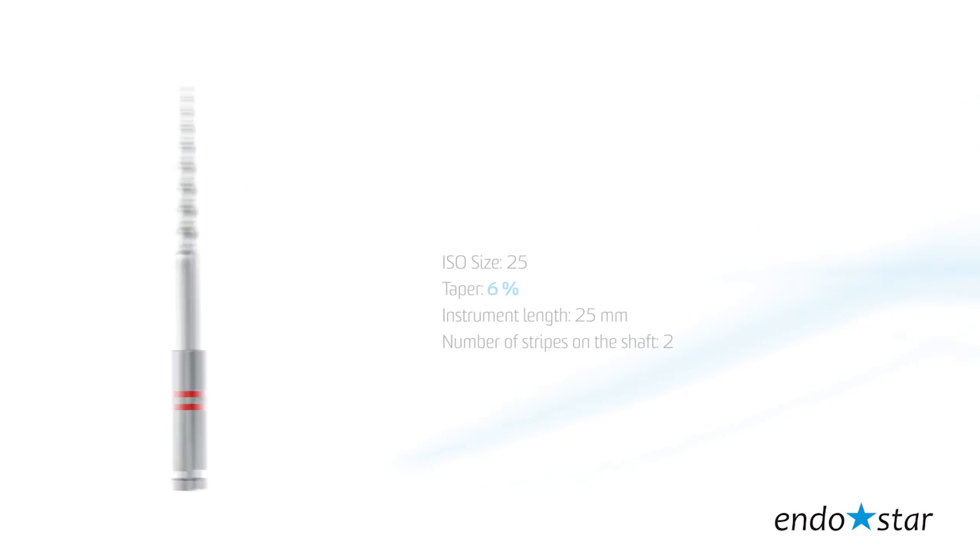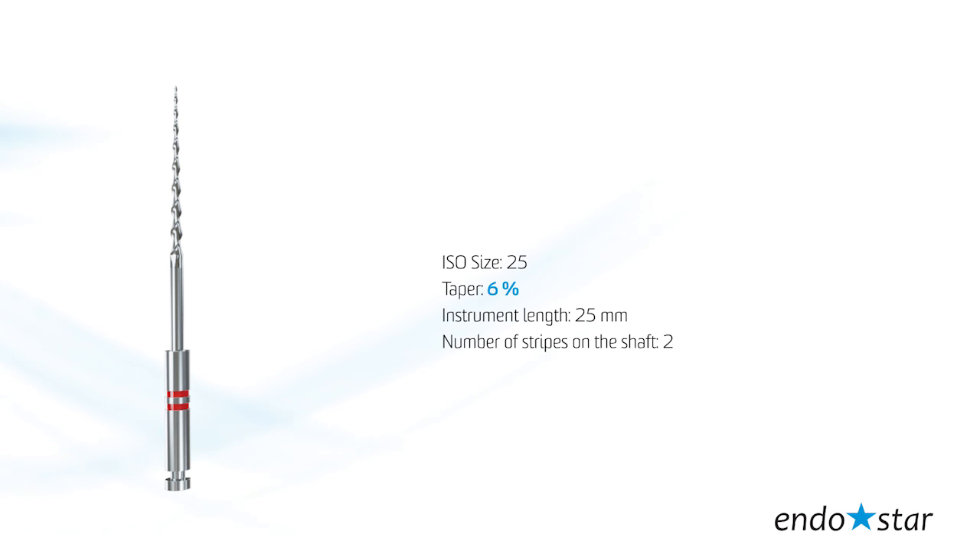File number 2 is used for the instrumentation of the middle part of the root canal. The tip size reflects 25 according to ISO standards. Taper, 6. Instrument length, 25 mm.